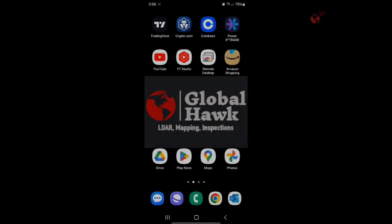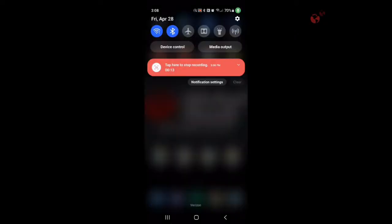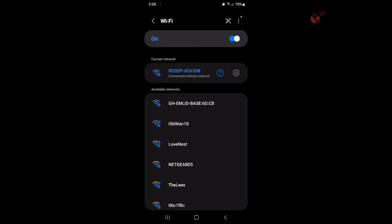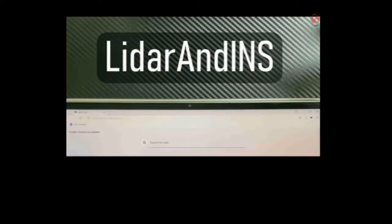We're going to open up our Wi-Fi settings and connect to it. It's going to show up as Recebi-6C-63D-B. As long as it says Recebi, you're within range of it — click on that. Your password will be LiDAR and INS: capital L, capital A, and capital INS.